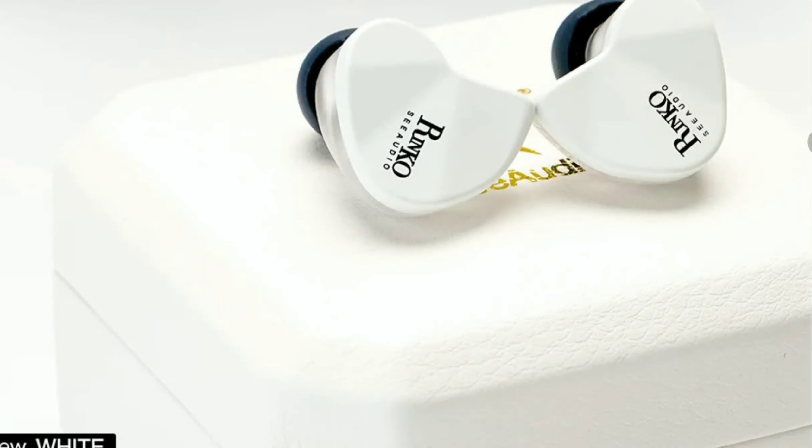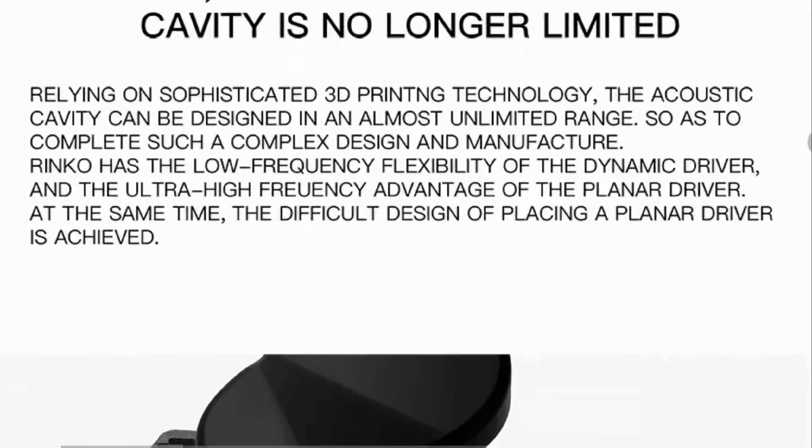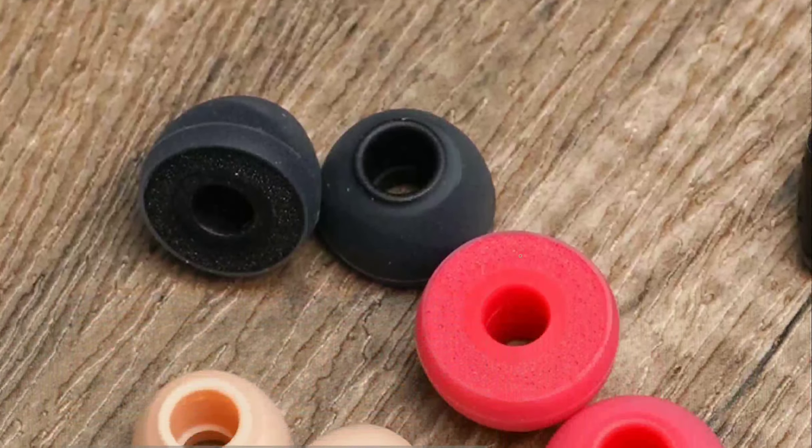C-Audio has become very synonymous with the audio community. People like the way they tune their earphones — they're not a very fun-tuning brand. They don't tune their earphones to sound as fun as possible; they pride themselves on detail retrieval. That's what they've been doing for some years since they've been in business.